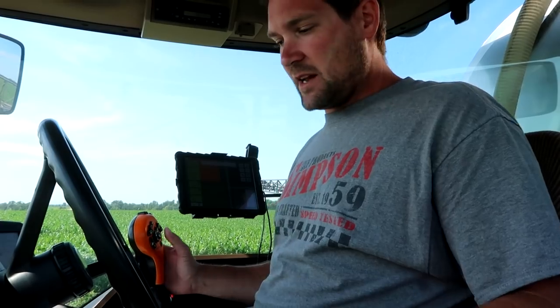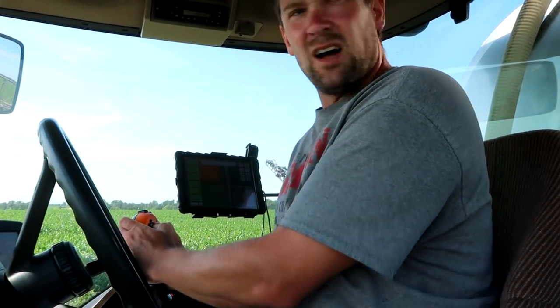Well, that's it guys — we are done spraying for the spring anyway. It'll be aphid spraying next time we spray. Maybe we'll get lucky and we won't have to spray soybean aphids, but that hasn't been the case — that actually hasn't been the case for several years now. We've had to spray aphids all the time.